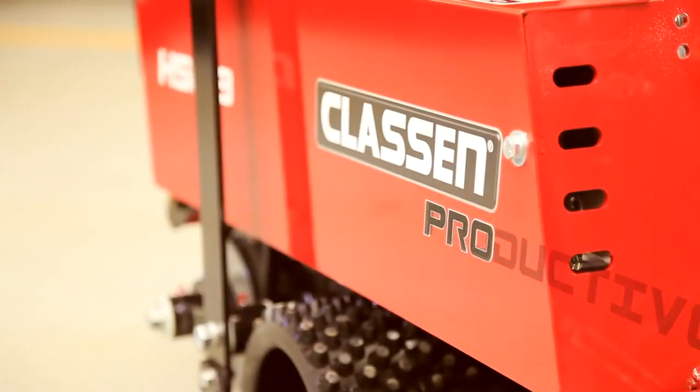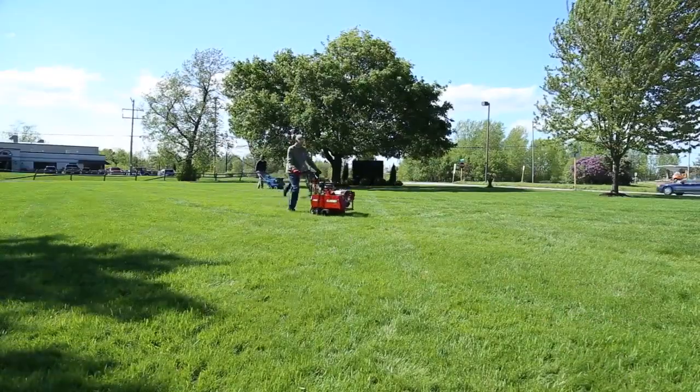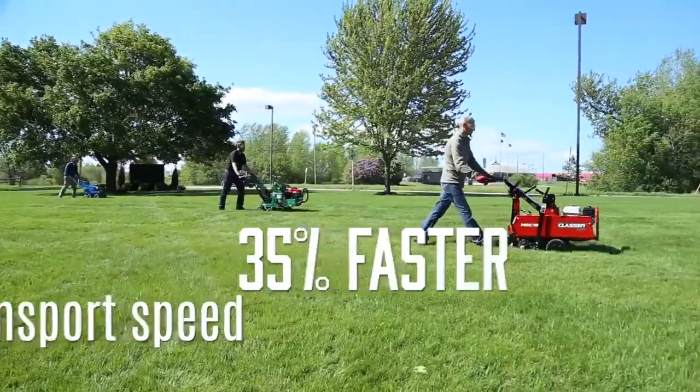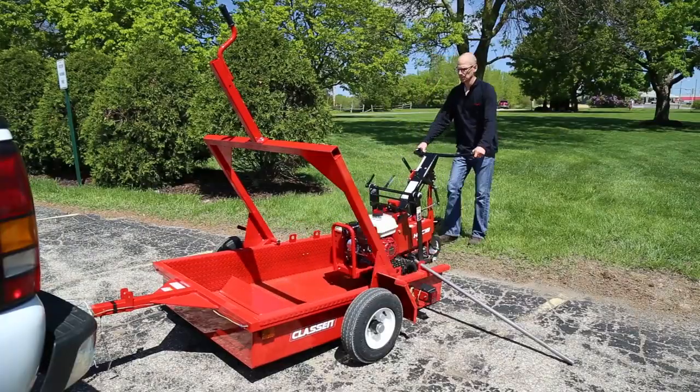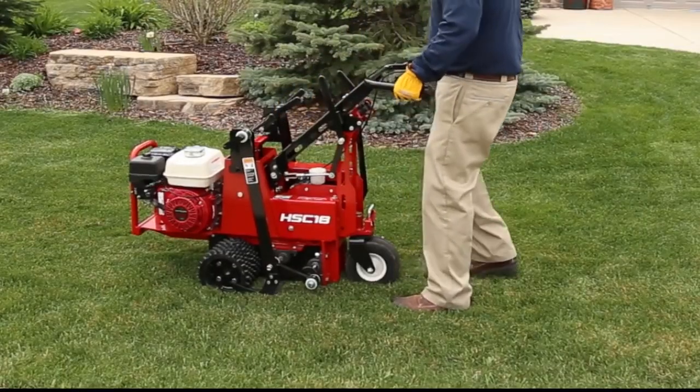Pro stands for productive. With the fastest transport speed in the industry, the Pro Sod Cutter is 35% faster than any other brand of sod cutter. Powered reverse makes unloading the unit and getting in and out of tight areas quick and easy too.